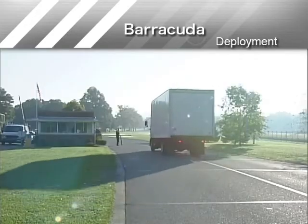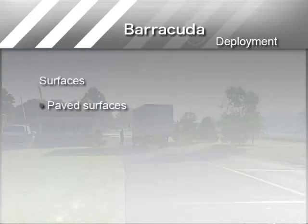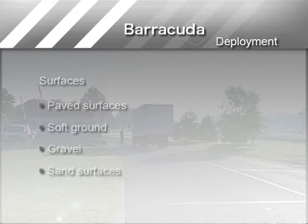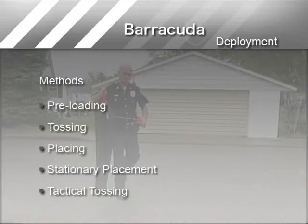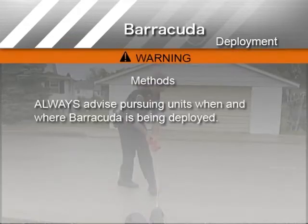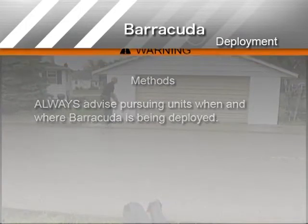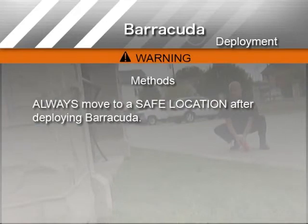Because of its versatility, Barracuda can be deployed on most surfaces including pavement or concrete, soft ground, gravel, or sand. There are five suggested methods to deploy one or more Barracudas. Regardless of the method used, always advise pursuing units when and where Barracuda is being deployed, and always move to a safe location after deploying Barracuda.